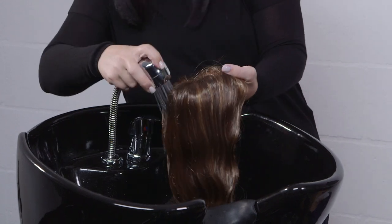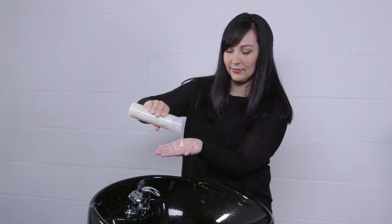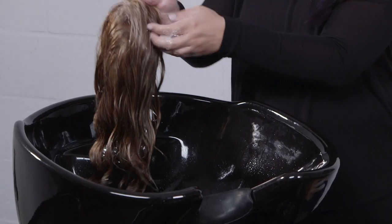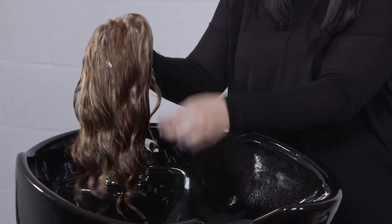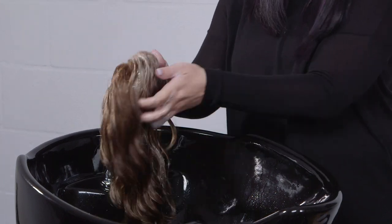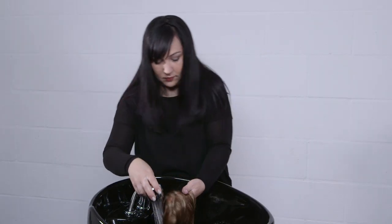Place hand inside cap and hold the top of wig under cool running water. Gently lather the hair with a small amount of Jon Renau shampoo while making sure that the hair is traveling in the same direction. Do not rub hair as this may cause tangling. Rinse thoroughly in cool water until the water runs clear.